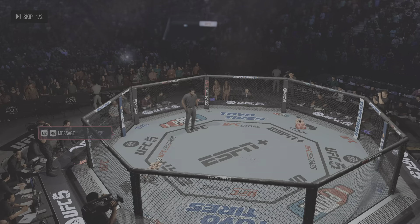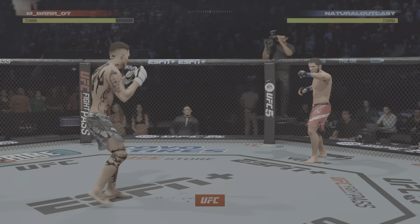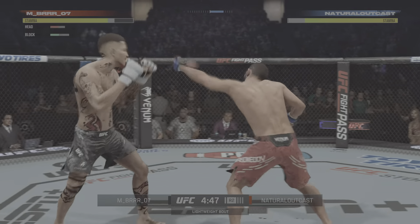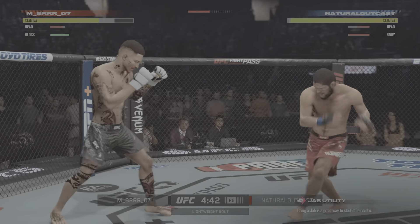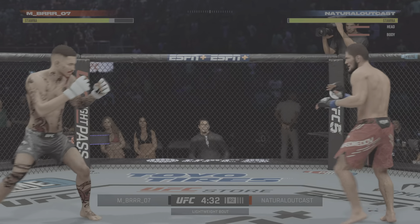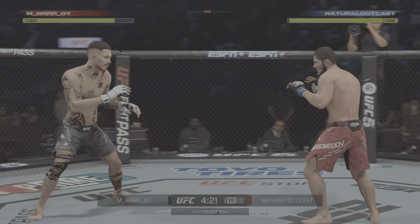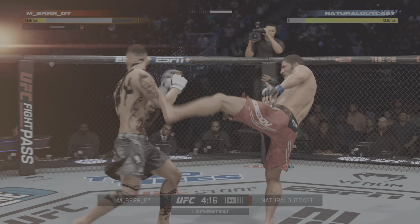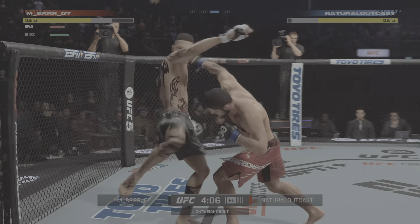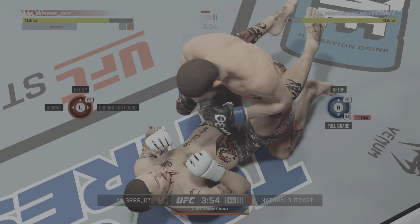You ready to fight? Ready. Second round here. He engages in the single collar tie — awesome separation. Oh my goodness, what a kick. This push kick to the body. Use those legs. Now his opponent is in a world of trouble. Such a sneaky head kick. Now he's hurt bad. These ground strikes are just brutal.